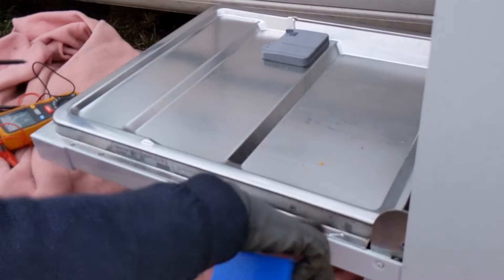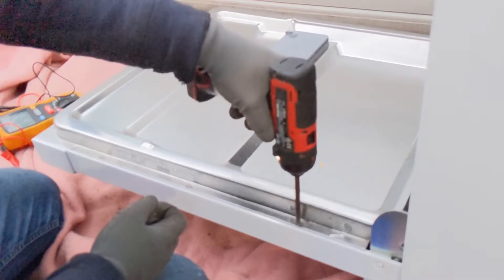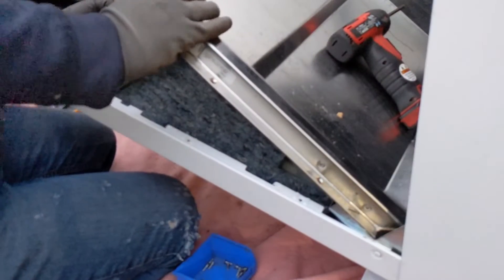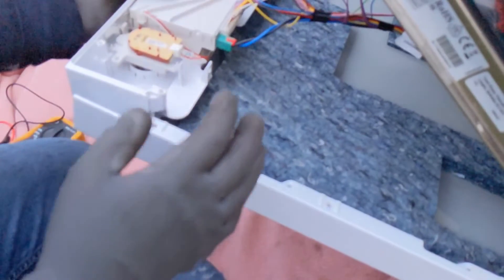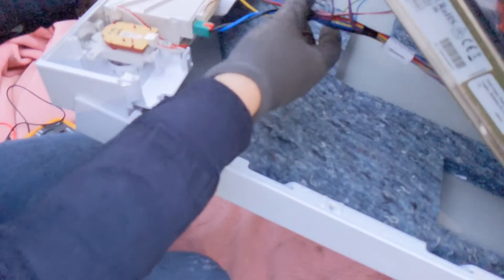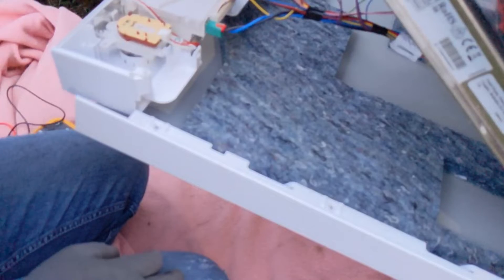So what we're going to do is undo these screws around the edge and see what we can see. I've got a little tub here for the screws. I don't know how well you can see this but you can see there's a load of wiring going to this little control board here — some sensors going off to do the rinsing, door lock — it's all a metal door.